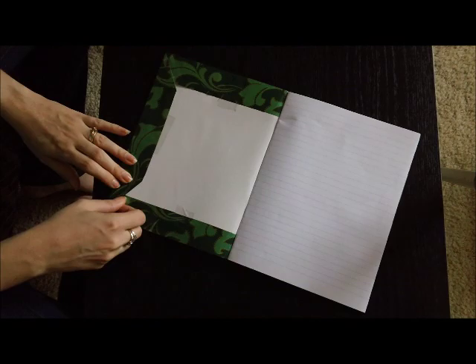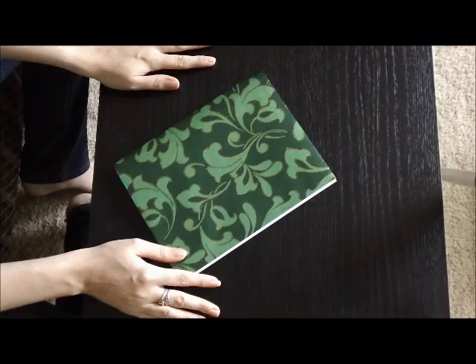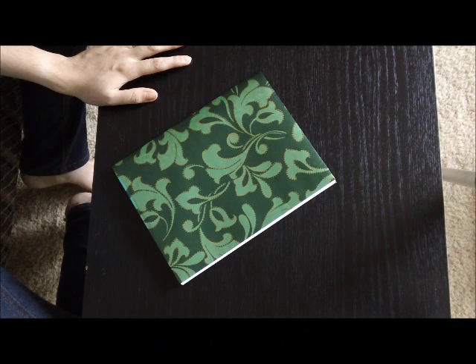You now have a perfectly wrapped school book. You can then, as I said, cover it with clear contact. So we have one covered school book — yay! Now on to the other three million that they asked to get covered. See you later, this is Belinda for burnbright.com.au. Have a fantastic holiday everyone!